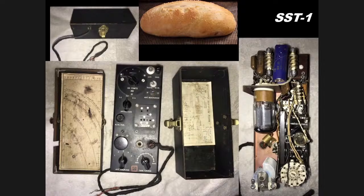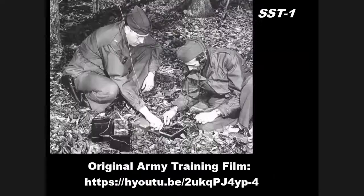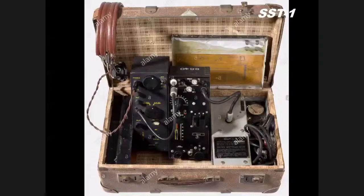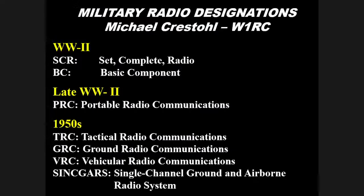Here you can see how it looks — there's a loaf of bread with one of these baked into it. The designers chose that size so it would be less suspicious. There are three parts to this device: on the left is the receiver, in the middle is the transmitter, and on the right is the power supply — which is again very, very heavy.